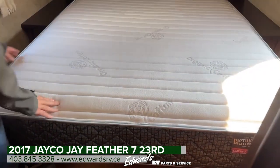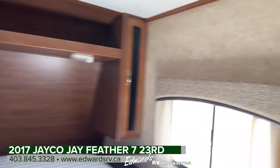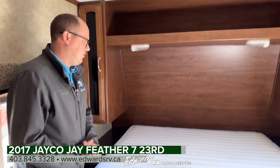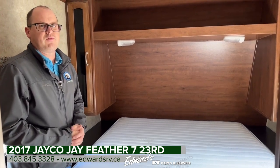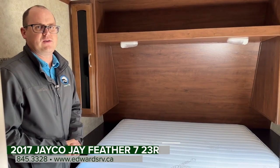And then inside the bedroom here, nice big bed. There is a spot for a TV there. And then overhead storage and inside storage here. That gives you an idea what the 2017 Jayco 23RD is all about. If you have any questions, feel free to give us a call at 403-845-3328 or visit us online at www.edwardsrv.ca.